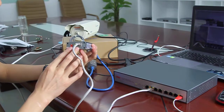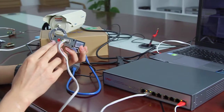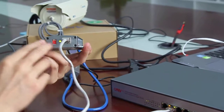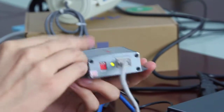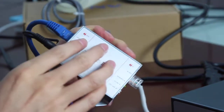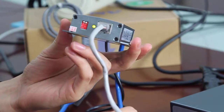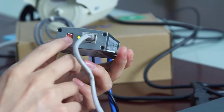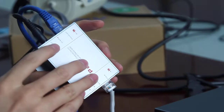At this side, you can see the PoE port. There are two dial switches. When these dial switches are both up, the output of the PoE splitter is 12V. If one is up and another is down, or both of them are down, the output is 5V.